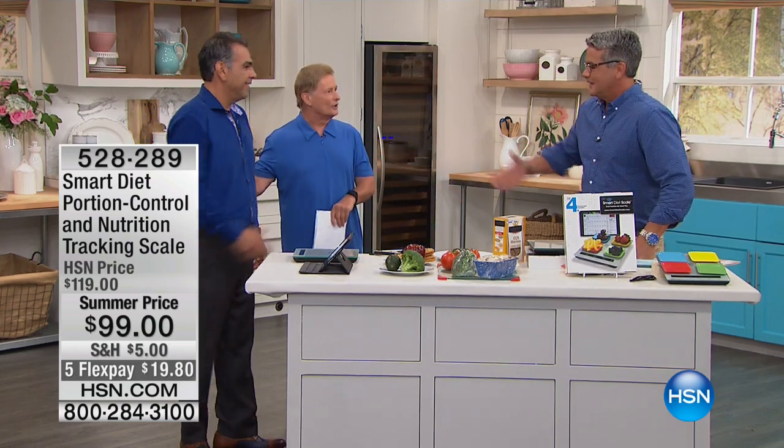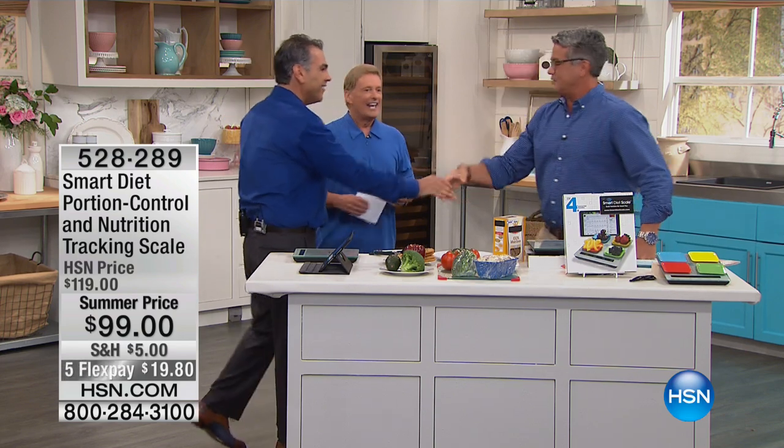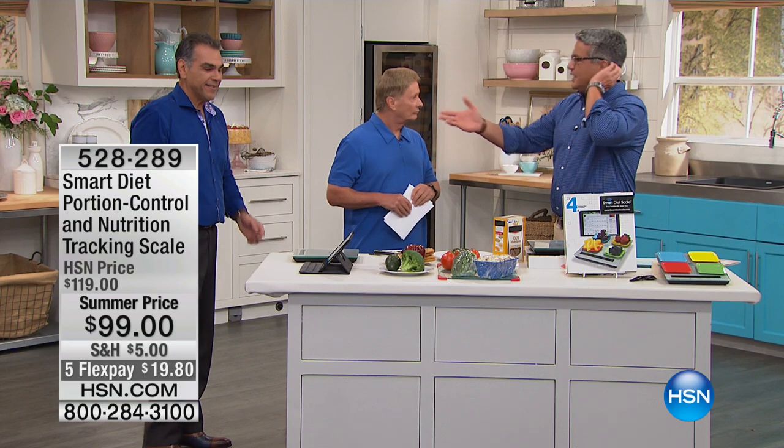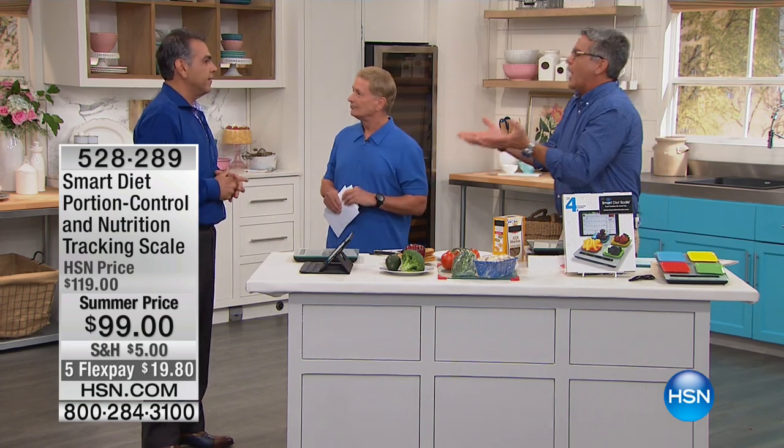Nick Betzicorius is joining us. Welcome back. This product's been extremely popular here at HSN — sold out. The problem is people don't understand portion control.